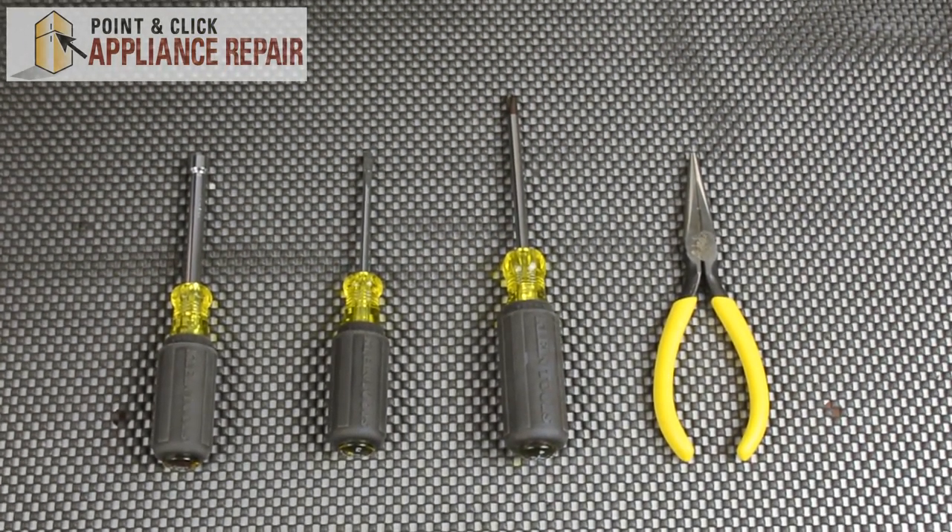For this repair, we're going to need four tools: a quarter-inch nut driver, a flat head screwdriver, a Phillips head screwdriver, and a pair of needle nose pliers.